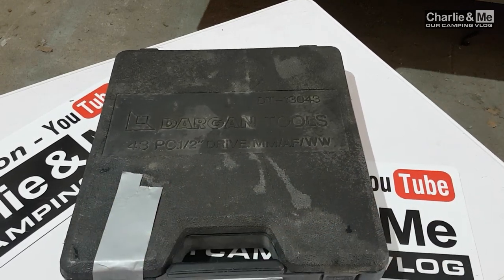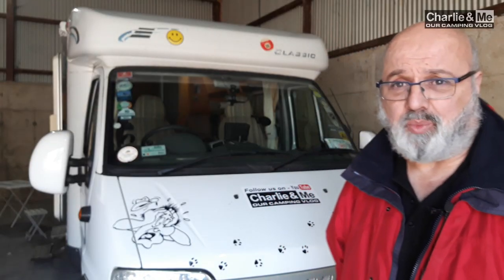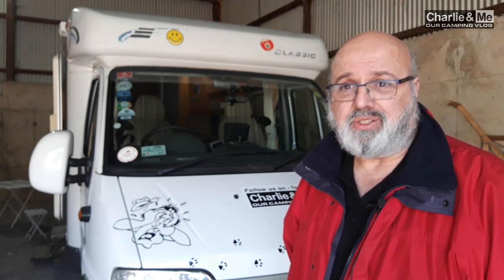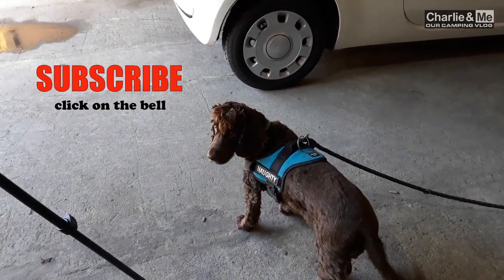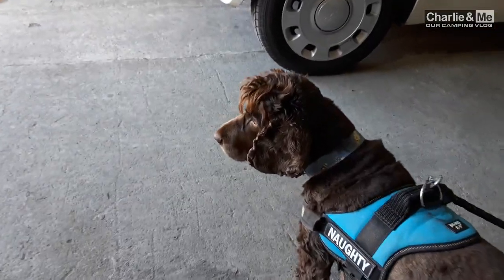So there you have it — the selection of tools we carry in our camper van. I might be a little bit OTT on the screwdrivers and spanners, but it's better to have them than to go looking for one or be stuck in the middle of nowhere without the correct tool. Thank you for watching — Charlie and me. Can I remind you to subscribe to the channel and click on that bell. We'll get back to reviewing campsites and stopovers as soon as this coronavirus moves on. Don't forget the podcasts with myself and Chris — take care and we'll talk to you very soon.